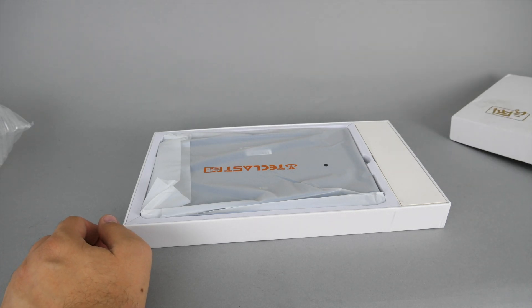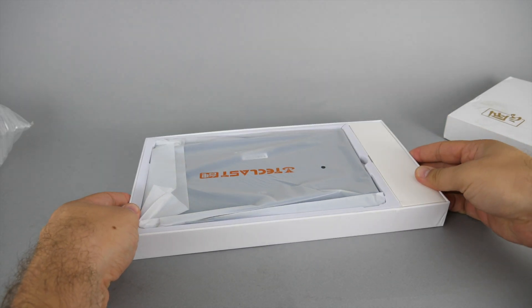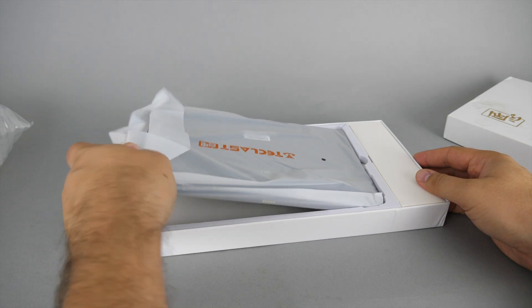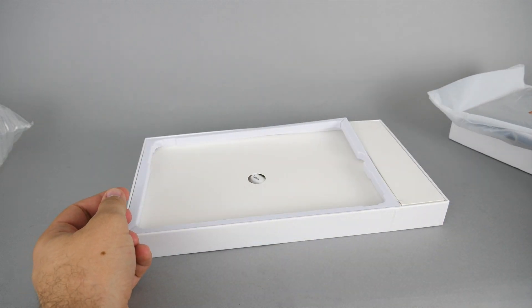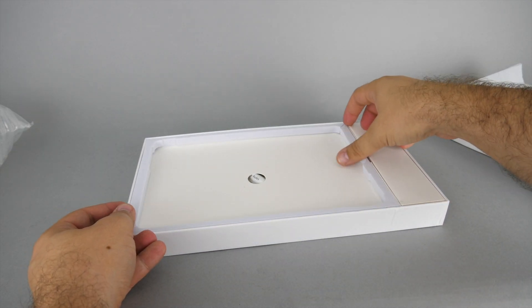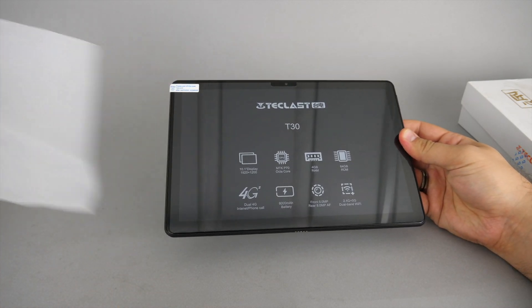Banggood helped me find a good candidate and kindly sent me this Teclas T30 tablet. You can buy it for around $200 depending on your region and the actual offers. There's a link in the description with a promo code that will add some extra discount if you order from Europe, so make sure to check it out if you're looking for an affordable tablet for your LEGO apps.